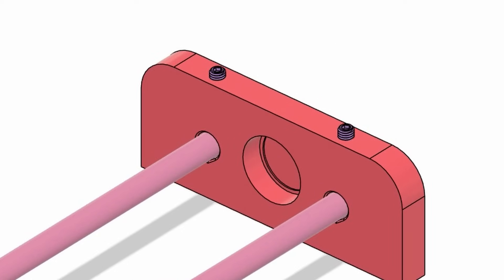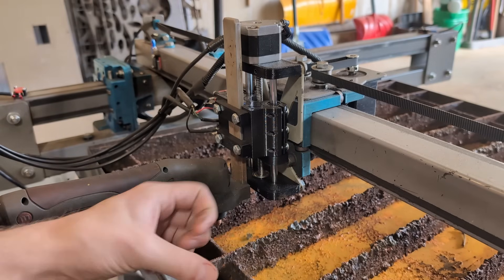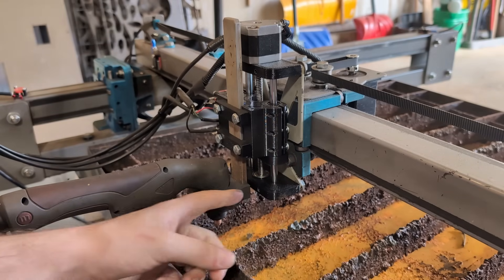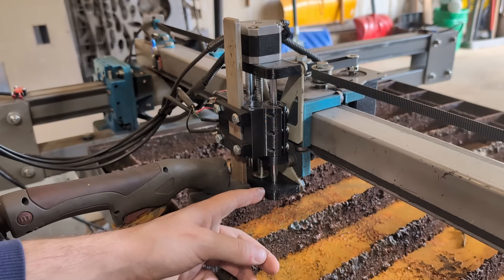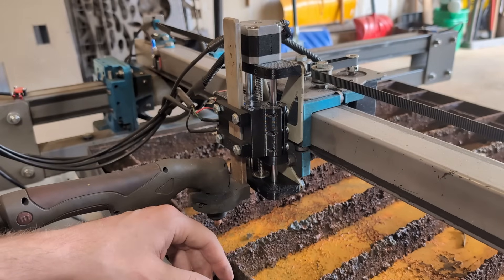What that allows us to do is loosen up some of the tolerances on the linear rod, so that hole doesn't have to be such a tight fit. Then you can use the set screw to hold it in place so they don't rattle around, and you can have an easier assembly by doing that as well.